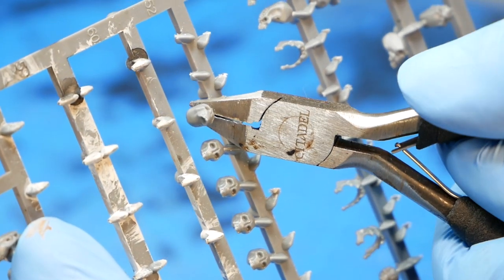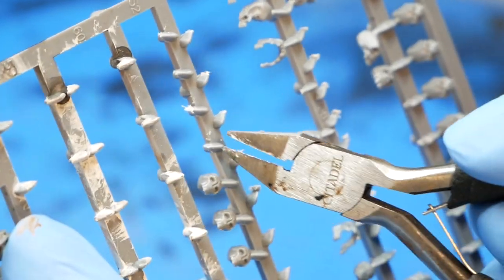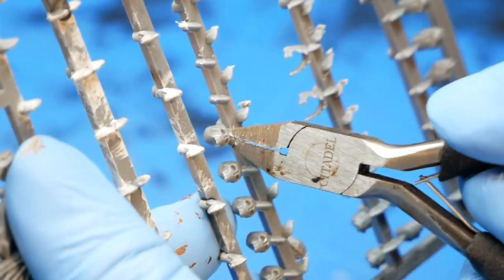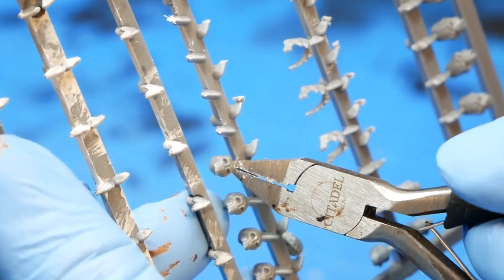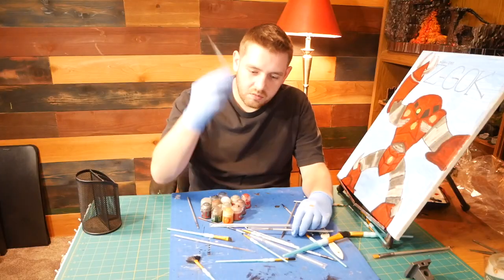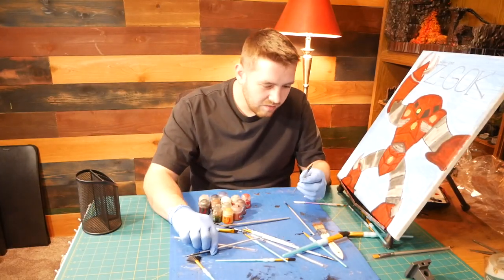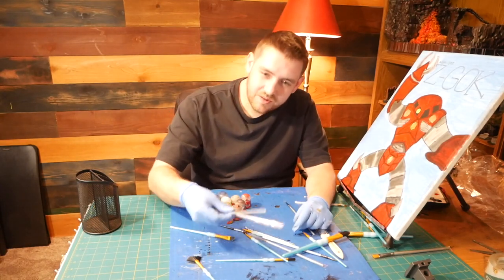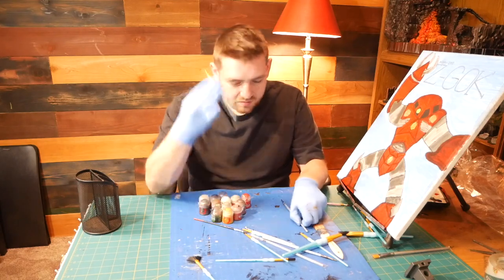The nippers are nothing special, but they do get the job done. I personally like using them to cut the first sprue off anything, and then I'll go back in with my hobby knife or God Hands to clean up the excess. The paintbrush the set came with was pretty good — I enjoyed using it until I finally lost it, but that's more of a me problem than a you problem. I'm sure you'd get a lot more use out of it.